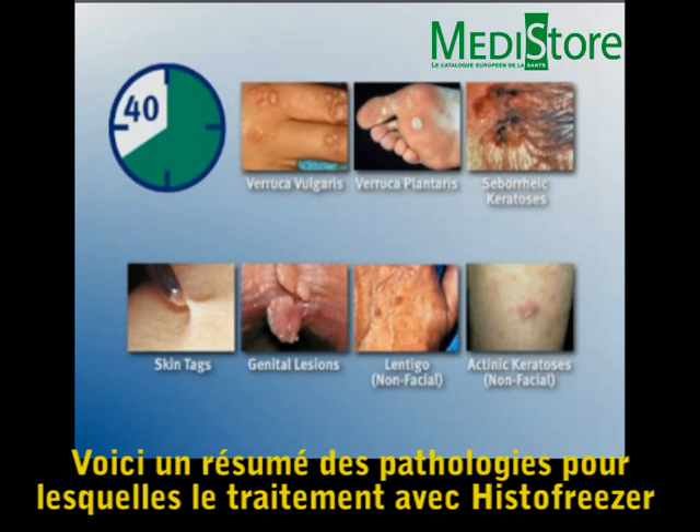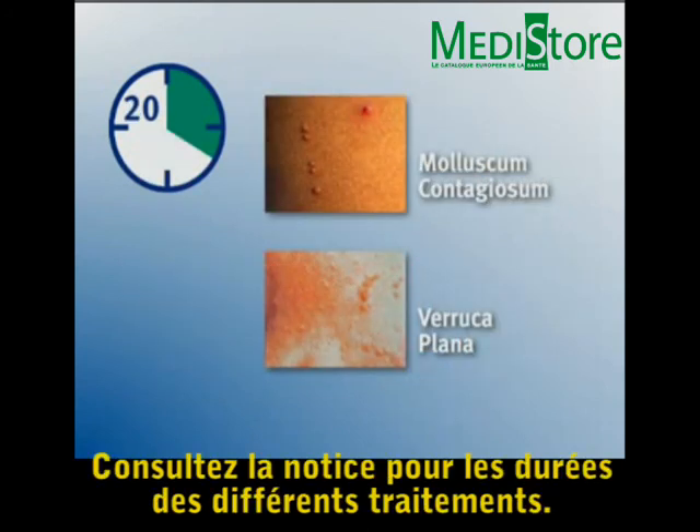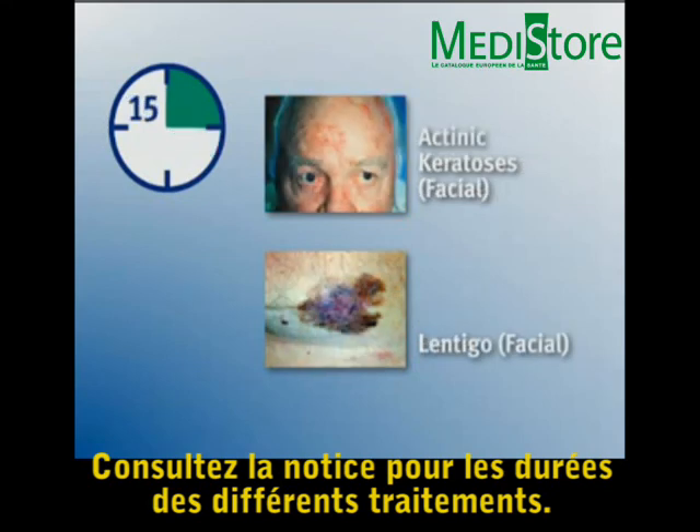Here is a summary of the approved indications for Histofreezer Portable Cryosurgical System use and treatment times. See the instructions for use for details and precautions.